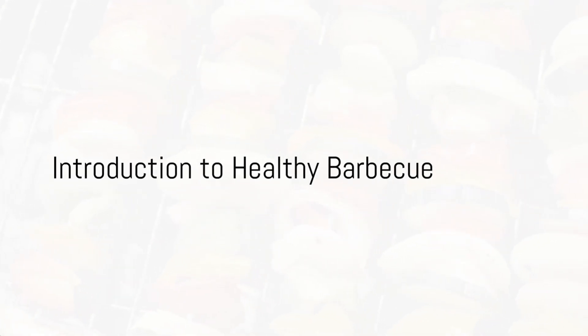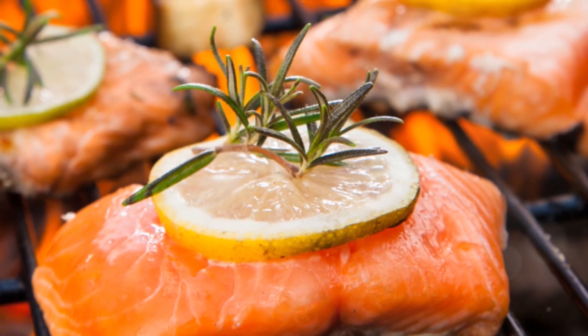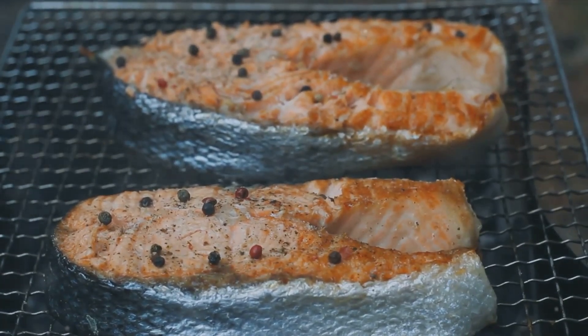Ever wondered how to keep up your healthy eating habits while indulging in finger-licking barbecue delights? Well, wonder no more. Today, we explore the intricacies of creating barbecue recipes that will not only satisfy your taste buds but also keep your health in check.